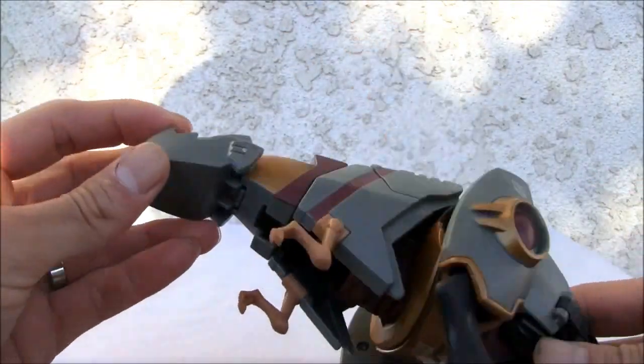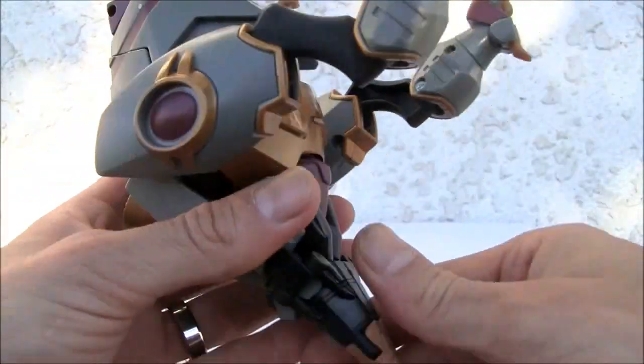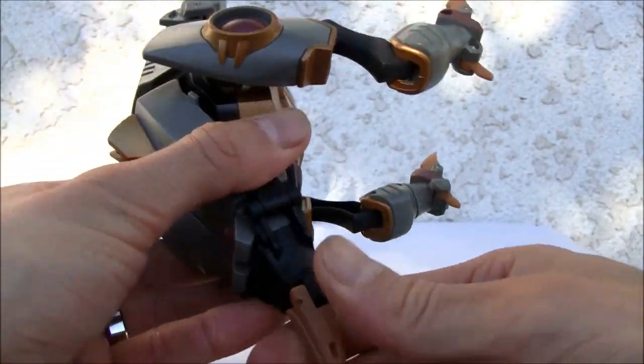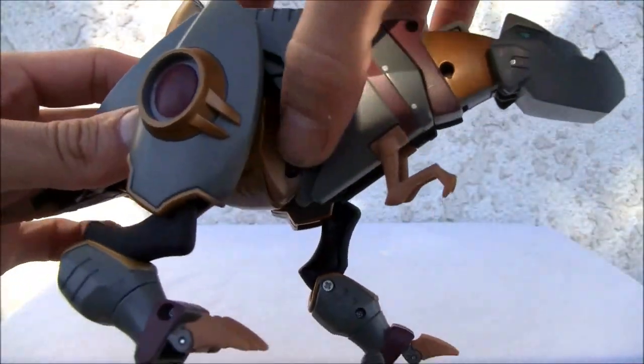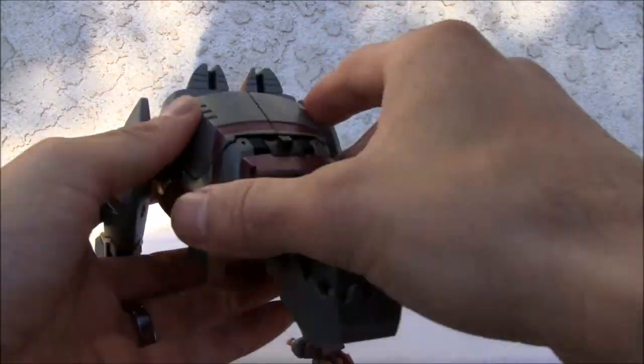But trust me, the robot mode is much nicer. The tail moves somewhat, which is kind of neat. I like the joint here - ball jointed on the hips - so you can move that guy and pose him and get him in pretty decent poses. It's not bad.